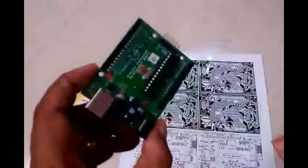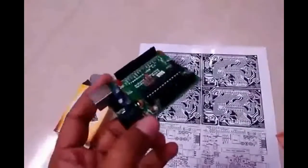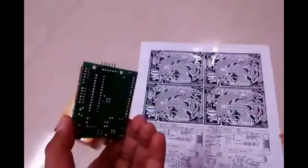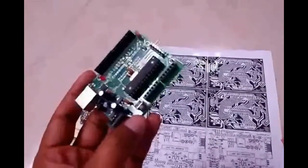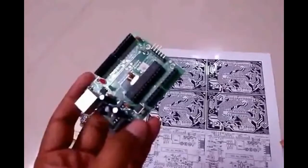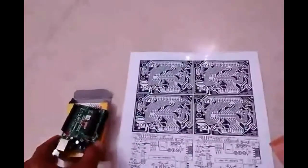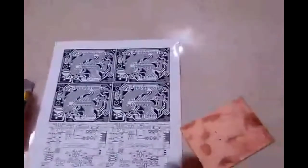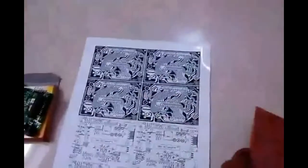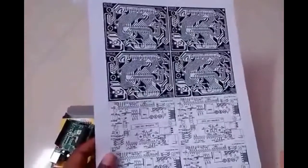This Arduino board I have purchased online for 500 rupees, and it's a board using AVR microcontroller ATmega8L. How to make an Arduino board yourself — all the details are available on the official website of Arduino, including the PCB design and components required.